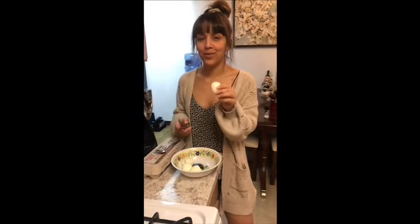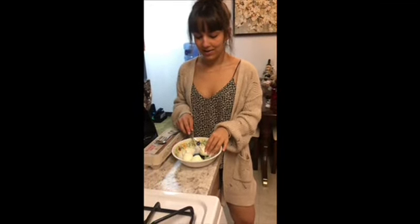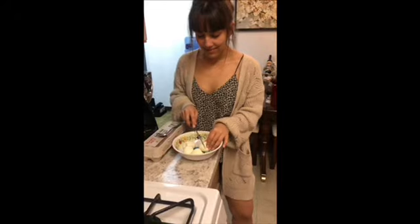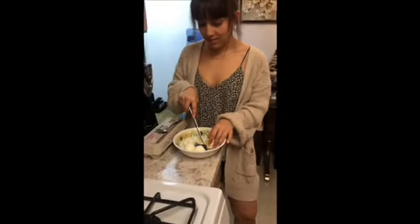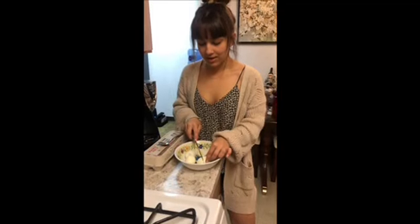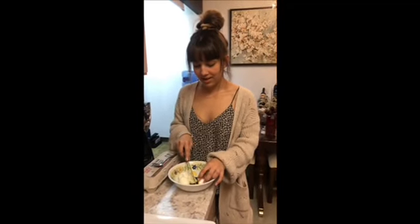Now that your egg has its shell taken off, you're gonna want to go ahead and place it down and cut it in half. You're gonna want to do that to all of them, as this makes it easier for you to get out the egg yolk.